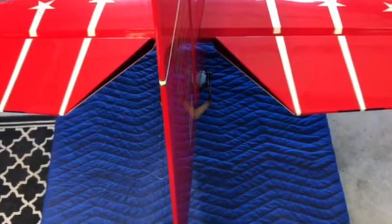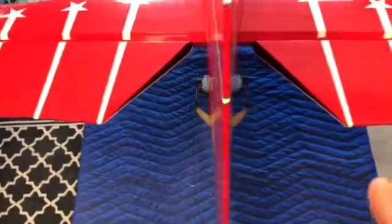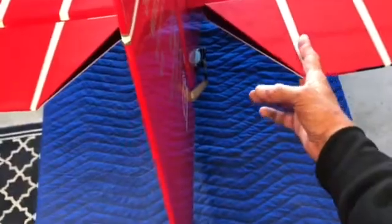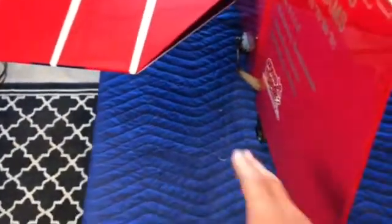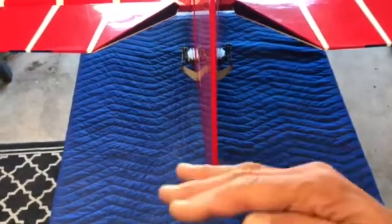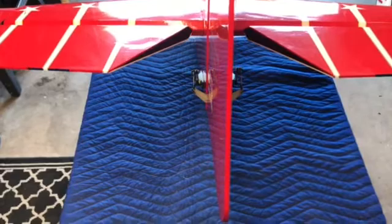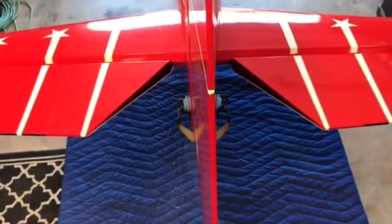Here's another tip — more specific for the pattern and IMAC guys who are precision aerobatic oriented. If you wanted to, you could actually take the elevators and make an apparatus that would attach to the elevators on both sides and bring them together. This particular rudder comes off, so it might be easier. If your rudder doesn't come off, you make an apparatus to come out and behind to the other side, to lock those two elevators together. Then you do the servo synchronization on the two elevators so they'll track up and down perfectly with each other. Any trim changes or throw changes only need to be done to one channel.